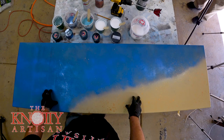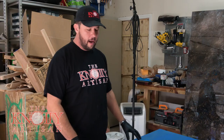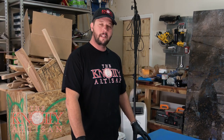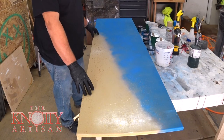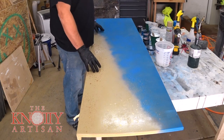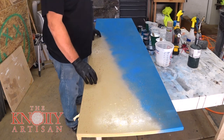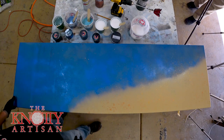I've got a countertop here that I'm doing for my friends down at Waterworld Scuba. We're designing it to look like the ocean coming in. It's one of my favorite ones. I've seen a lot of it online. It's actually really easy to do so let's get into it. I've designed this countertop to fit on top of their existing countertop so it'll slide right on top. It's just three-quarter inch MDF. I put a drop lip on the front of it here.